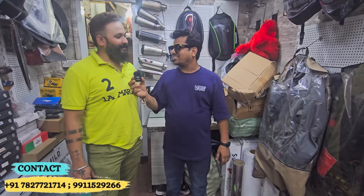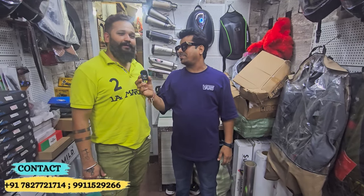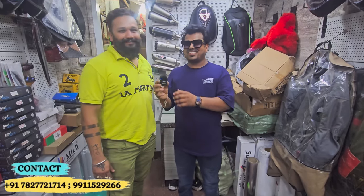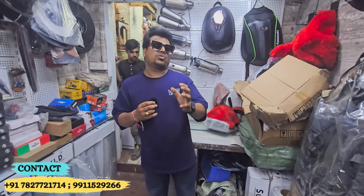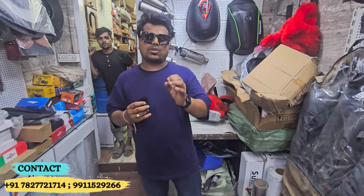Are you satisfied? Yes, very satisfied. Thank you so much, sir. This shop is from Delhi. You can find my main road shop here, and I will continue to create videos for both of you.